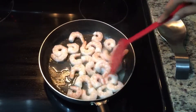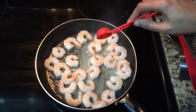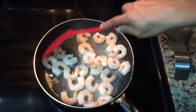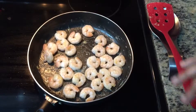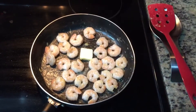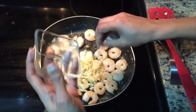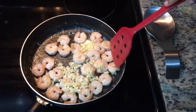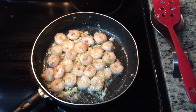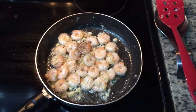Let's mix it a little. The shrimp will dry, then add the butter and add the garlic. It will be about 2 minutes. Now add the crushed pepper.